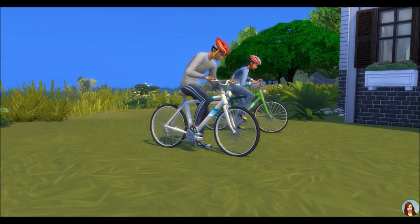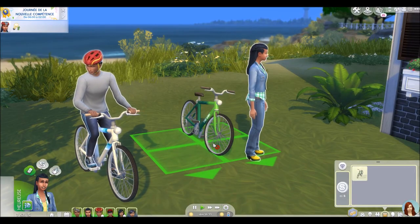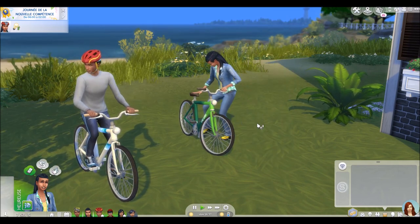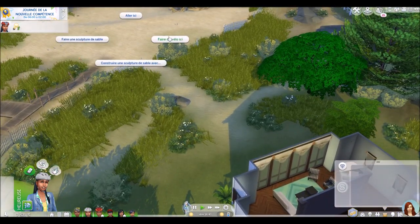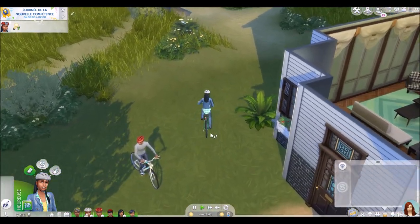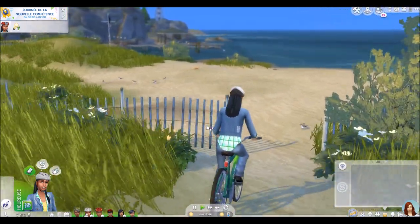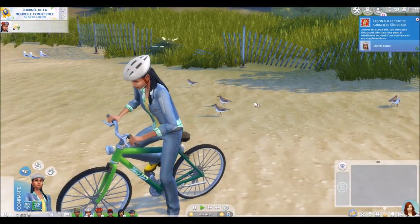Comme l'université est sortie il y a peu de temps, c'est seulement les adultes qui avaient droit au vélo. Donc pour ce faire, vous devez avoir un vélo et vous cliquez dessus, vous mettez monter sur le vélo. Votre Sims va monter dessus, le casque se met automatiquement pour la protection et ensuite vous cliquez sur faire du vélo ici et votre Sims va aller de lui-même à l'endroit où vous l'avez indiqué. Et même dans le sable, même si dans la vraie vie ce serait quasiment impossible, au moins c'est respecté.